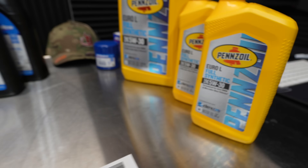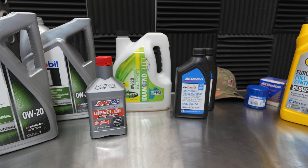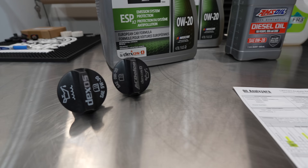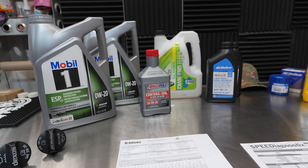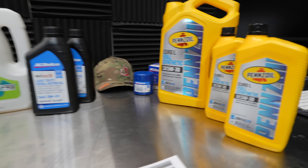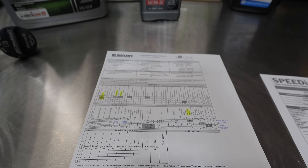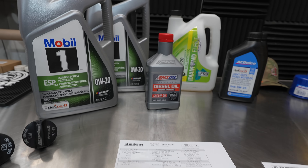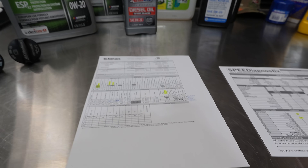Can one run 5w30 in their 0w20-required 3.0 Duramax diesel? Technically you should be following your oil cap and what your owner's manual says — you should follow that to the T. However, if one is going to make the switch to a 5w30, an oil analysis should be done so you can see if there's an improvement, if you're hurting or if you're helping — and we did just that.